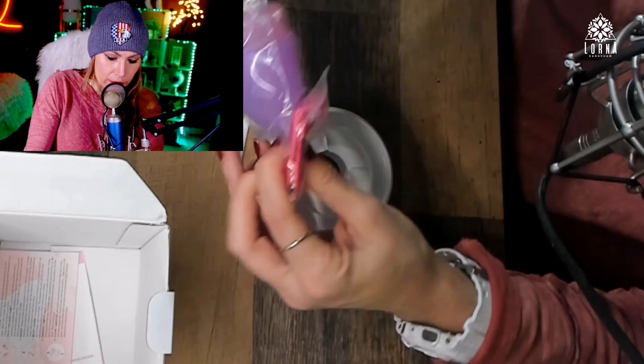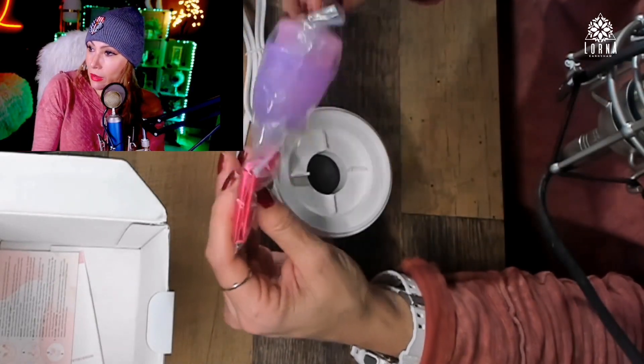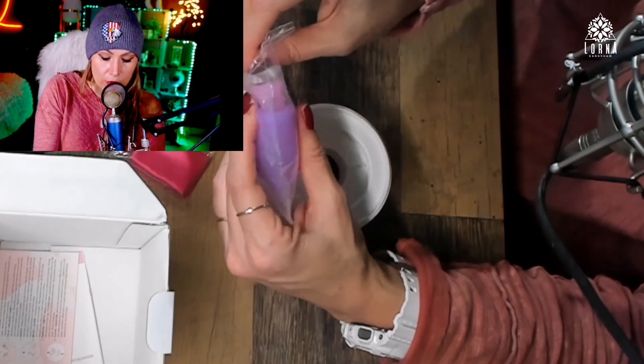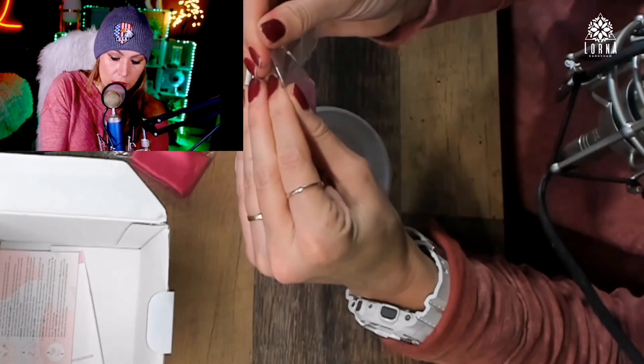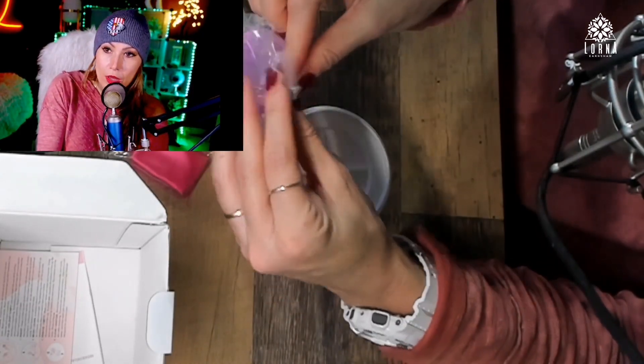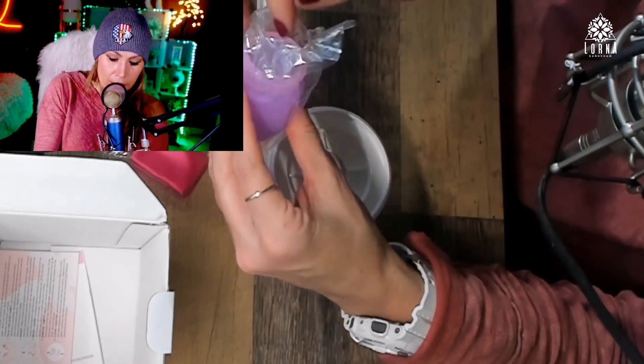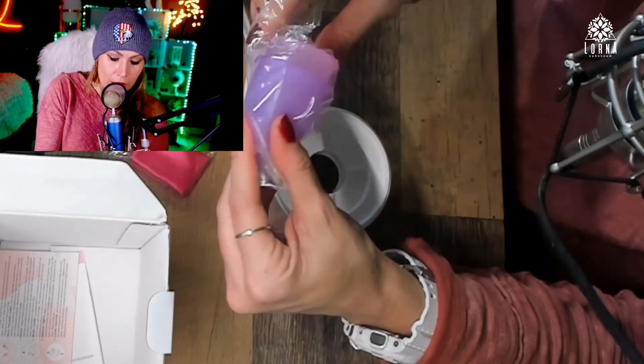This actually came with the accessories. Here is the menstrual cup — this is interesting because I've been thinking about starting to use this for a long time. I want you guys to take a look at it with me and let me know what you think.